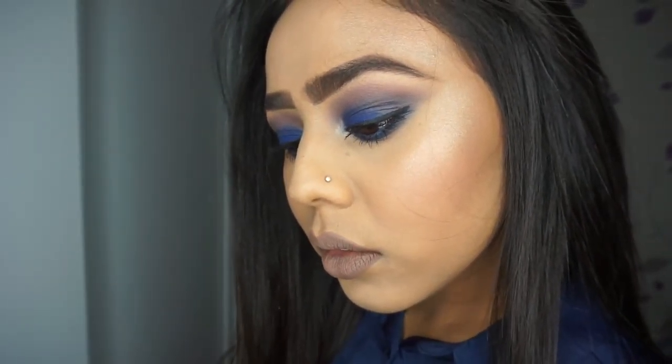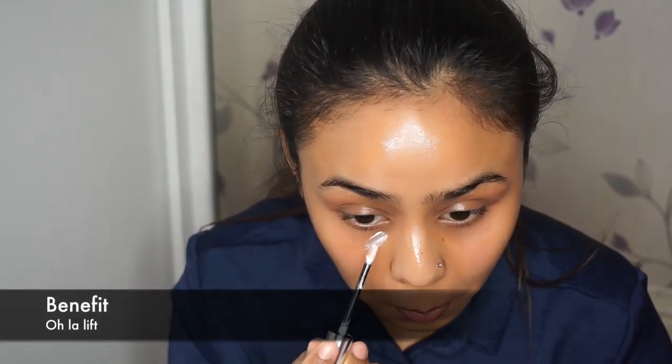Hey guys, welcome back to my channel! In this video I have a blue eye tutorial with a nude lip, so let's get this tutorial started. To prime under my eyes I'm using Benefit's ULAR Lift.